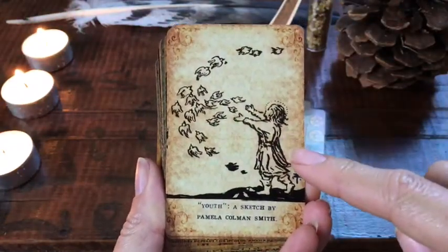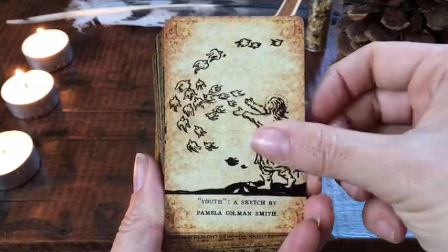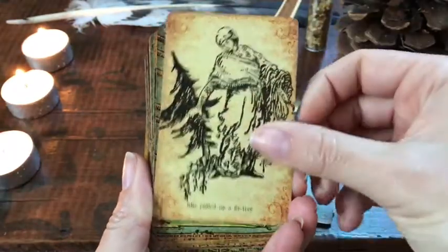There are some extra cards in here that are by Pamela Coleman-Smith — her extra artwork. I love using the extra cards, so I don't put them aside.